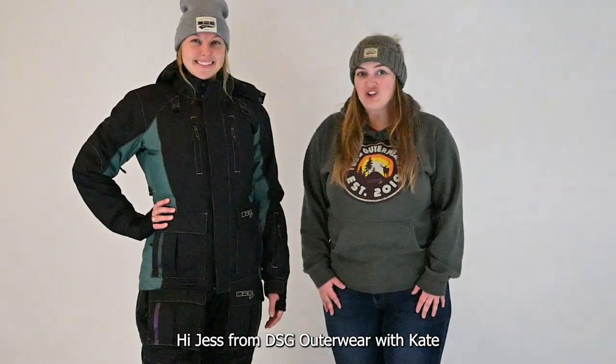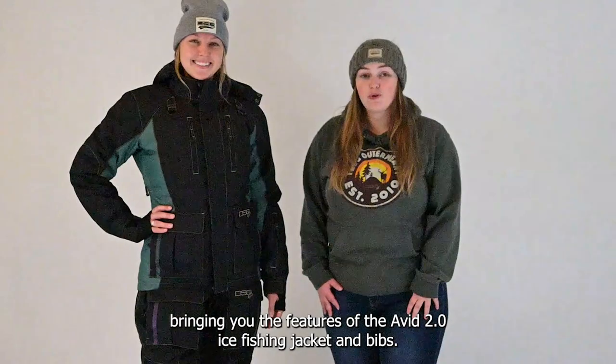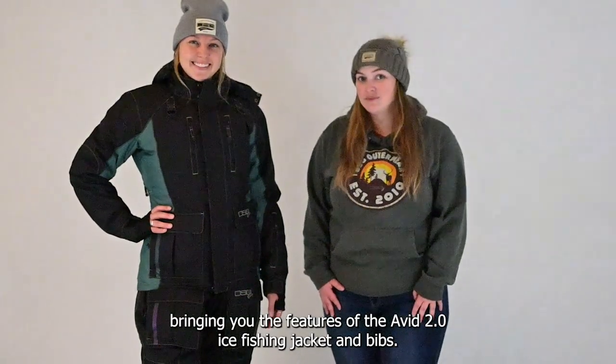Hi, Jess from DSG Auto here with Kate, bringing you the features of the Avid 2.0 Ice Fishing Jacket and Bibs.